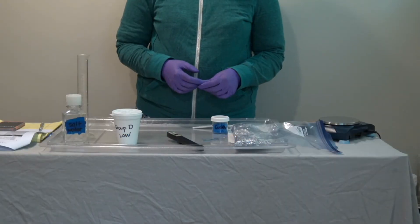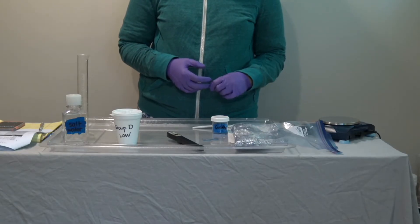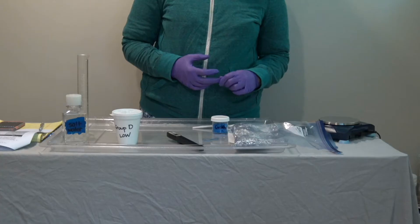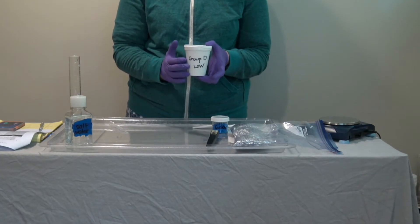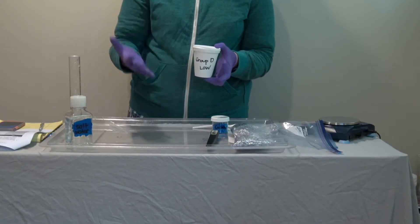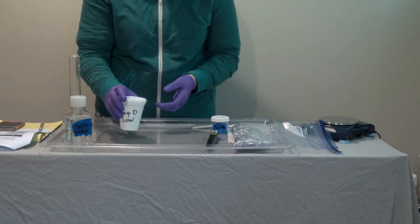In this investigation, groups D and E will be measuring the temperature increase caused by the mixing of root killer, aluminum foil, and salt water. I'm just going to do a demonstration for one — the low level of root killer and aluminum foil and salt water — but the procedure will be the same for the medium and high levels as well.